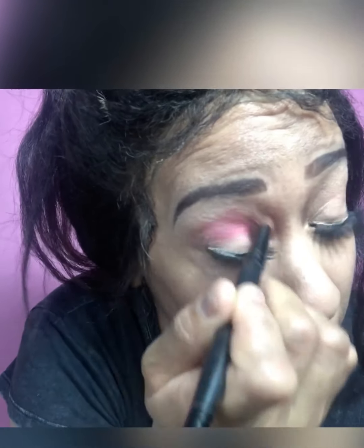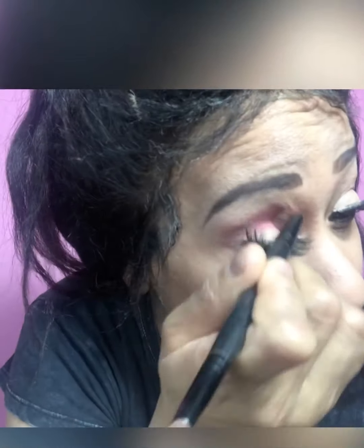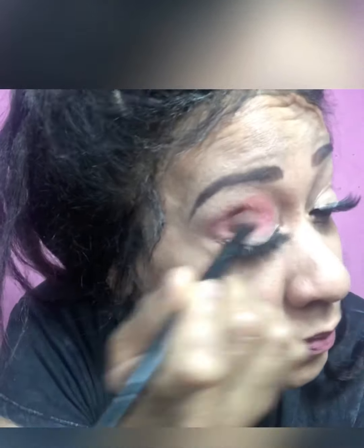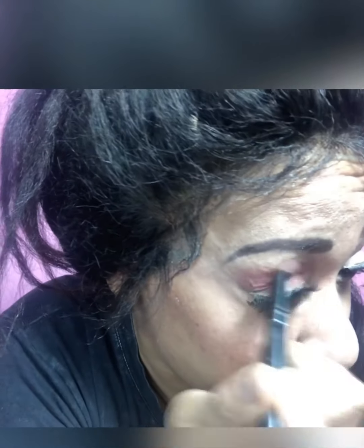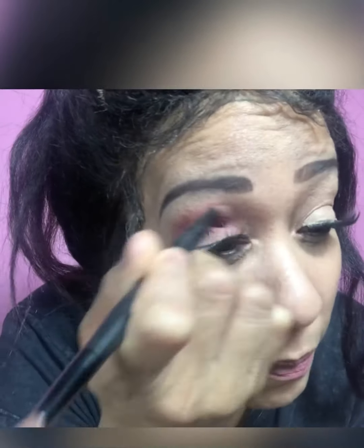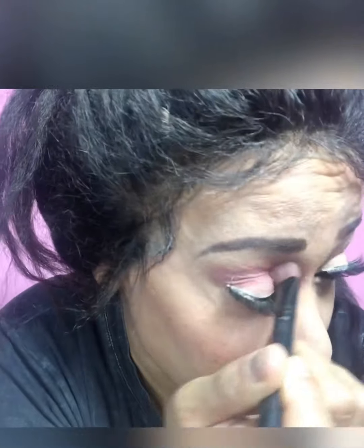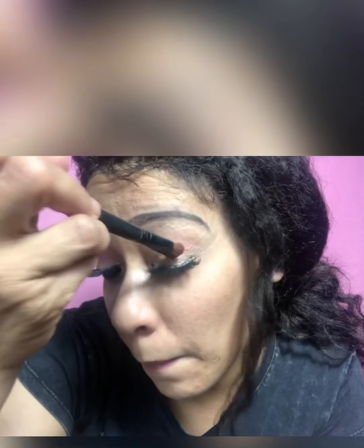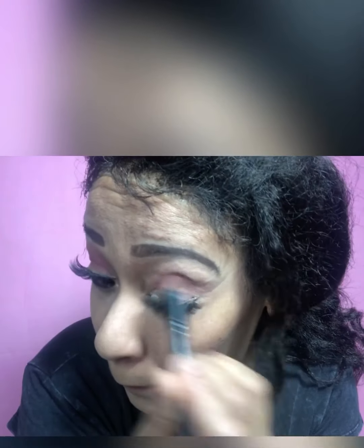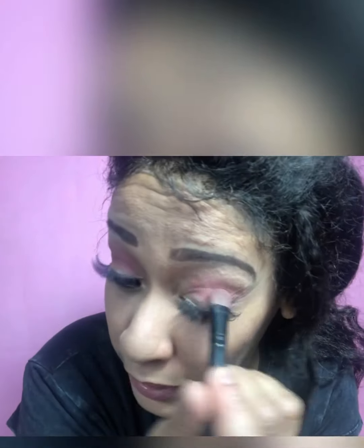I'm just going to work it into the cut crease of my eye, blending back and forth until it's all blended in.